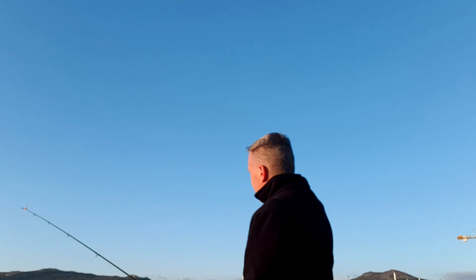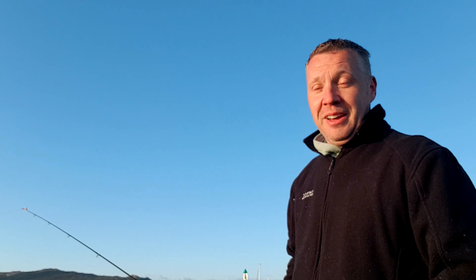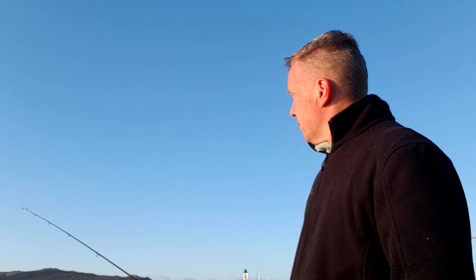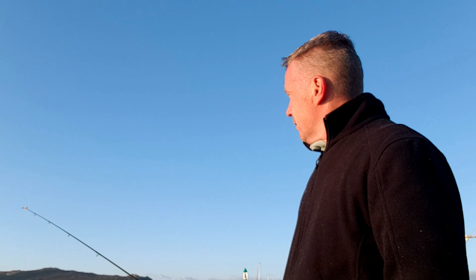I just switched the camera around because the tip of this rod was going — but classic, when you tell everyone there's a bite and you turn around to look at it, it stops moving. Now, some fish will bite and they'll keep knocking the rod; some fish can bite and just sit on it. We'll just watch this for a sec and see if there's any movement.